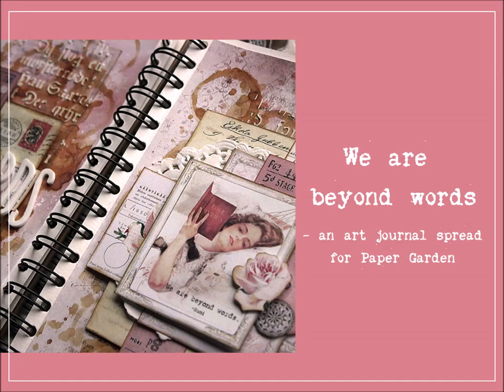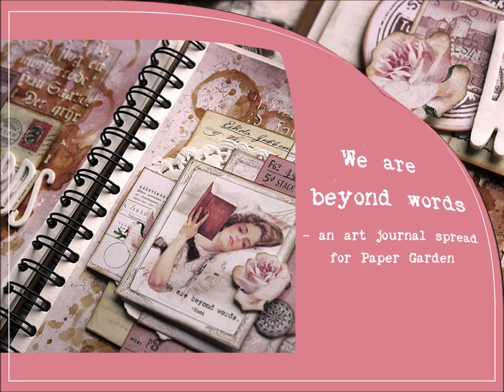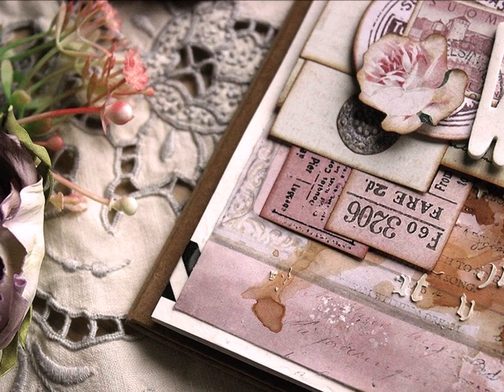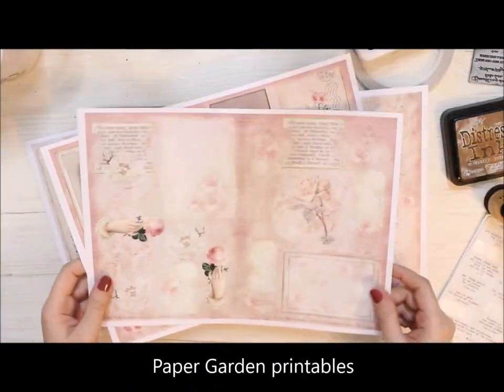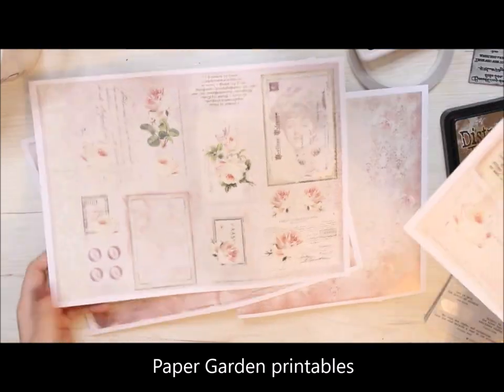It's Reiko Kovasin here with another video for Paper Garden. This time I'm making a sugary, sweet art journaling spread. My inspiration for this spread came from this little printable photo of a lady reading a book.